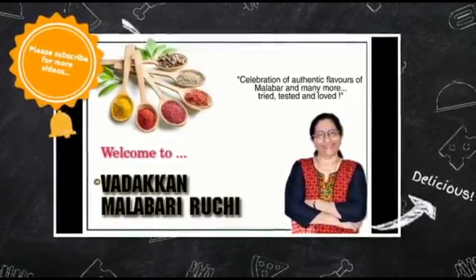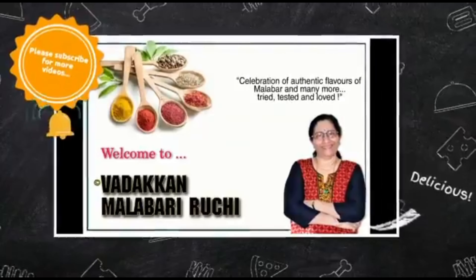Welcome to Malabari Vijayalekitha. Today, we are going to make a recipe for all the vegetables.